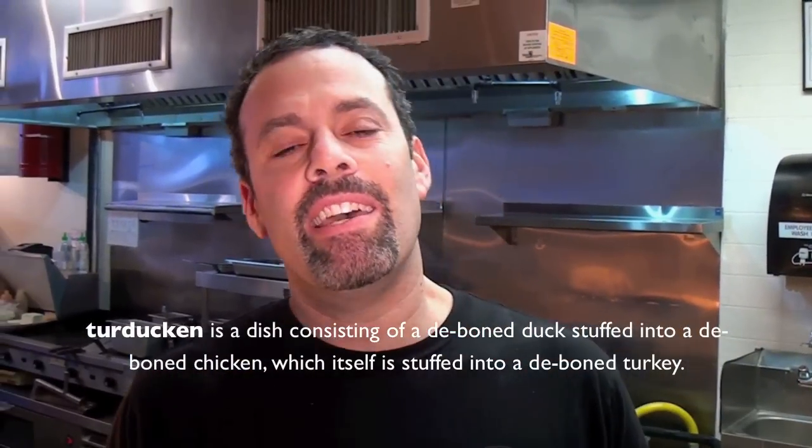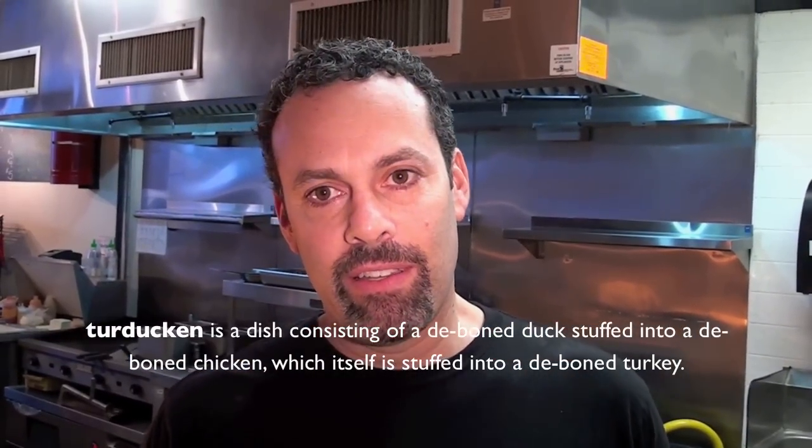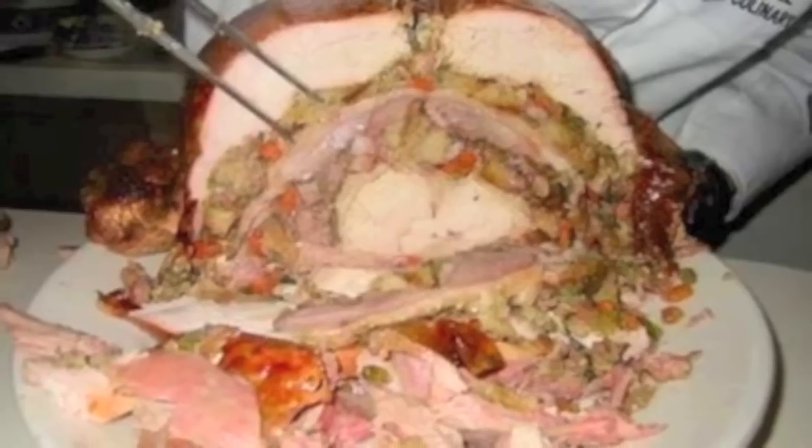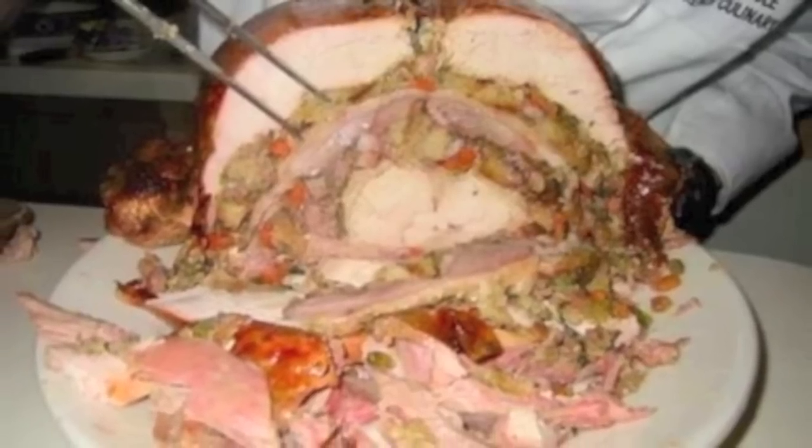So turducken — it's a dish that consists of a de-boned duck, a de-boned chicken, and a de-boned turkey. I've never seen it as a sandwich. I've seen the dish quite a bit, it's getting more and more popular every year, but I've never seen turducken as a sandwich.